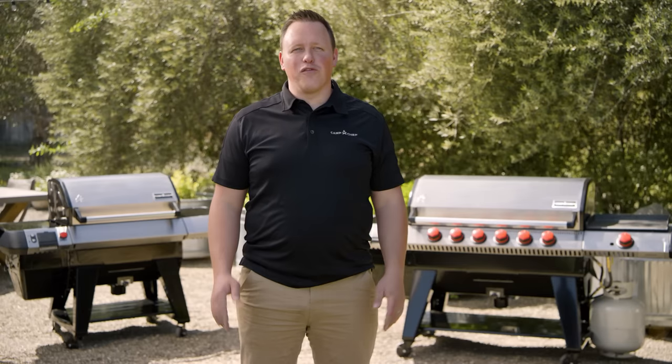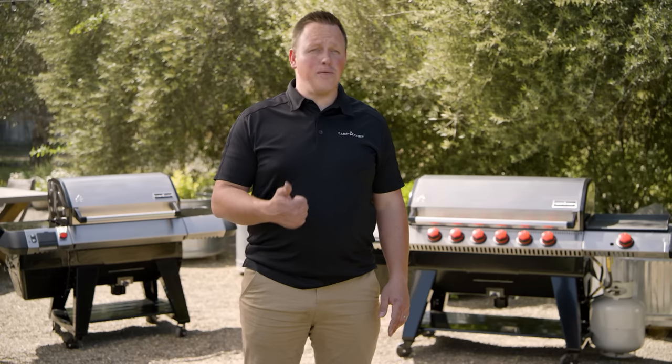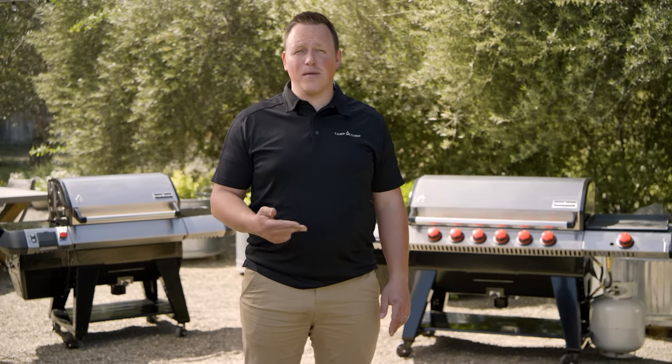If that's not enough for you, the Sidekick adds a 28,000 BTU propane burner that can reach temps up to 700 degrees. It's great for deep frying, crab boils, or cooking up sauces and gravies.